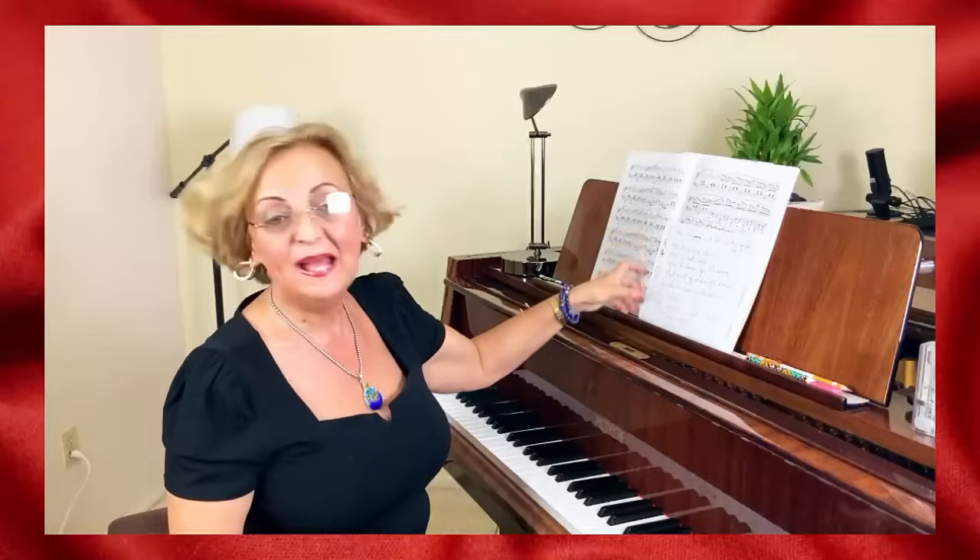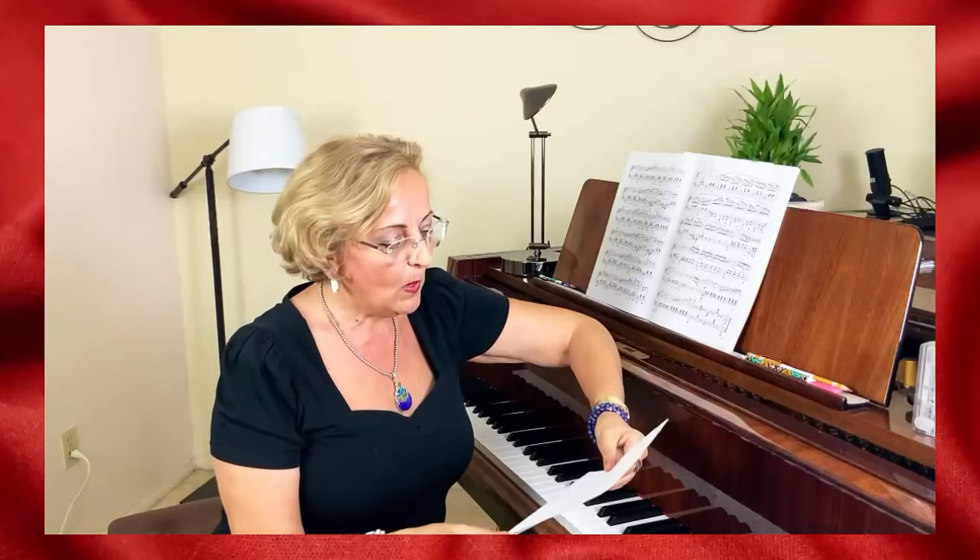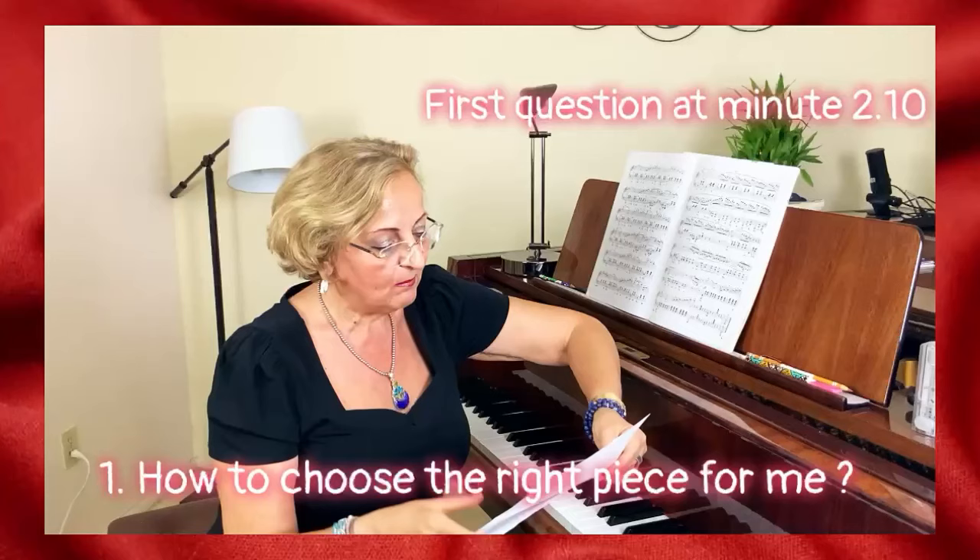Thank you so much for your questions. I have piled up here lots of questions from your emails, from Facebook, from Instagram, and from the Patreon site. We have very important questions that need to be answered correctly from my perspective. Here is question number one.